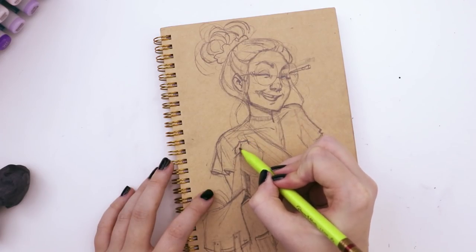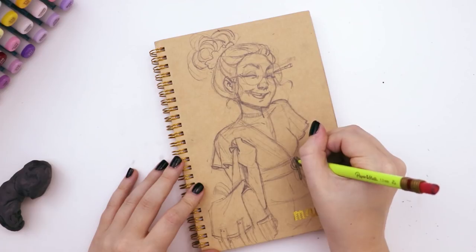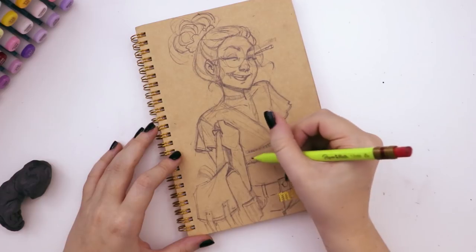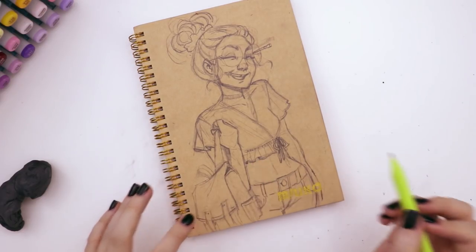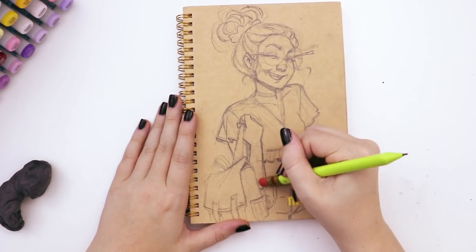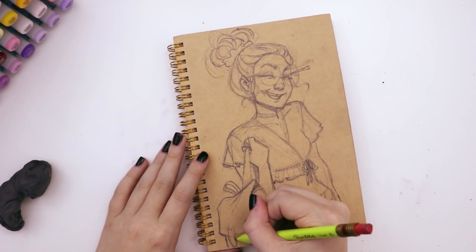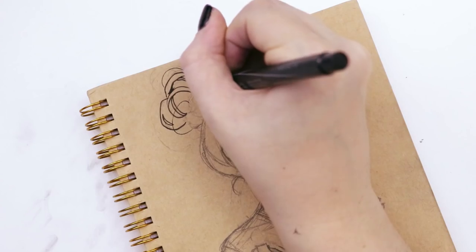I added more details to the ruffles on her shirt and defined her hand a bit more. I decided on the pant seams, belt loops, and the bottom section of her shirt - a wrap-around tie that creates a V-neck with ruffles at the bottom, making it a cute little crop top. When I was happy with the sketch I started erasing a small section at a time and adding in the line art.